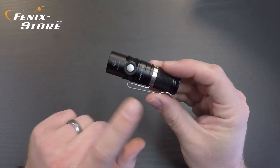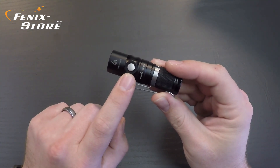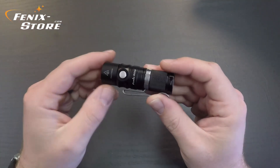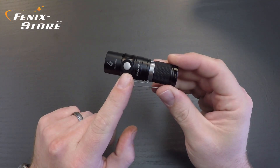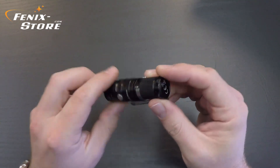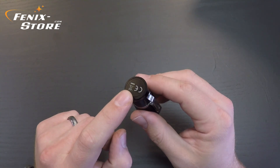On the other side of the port, you've got the stainless steel side button. These stainless steel buttons are very durable — you're not going to have it peel off like rubber. It's also a one-switch light, meaning all of your modes and everything will be accessed right here. There's no button on the end because the end is a magnet, and that is one of my favorite features.